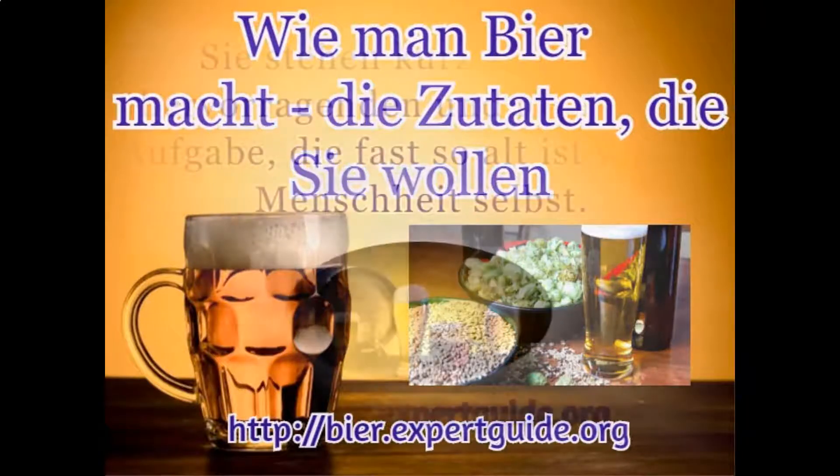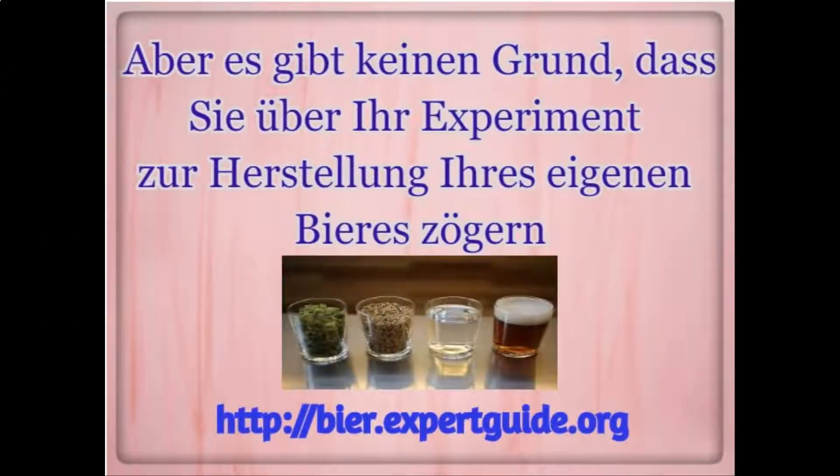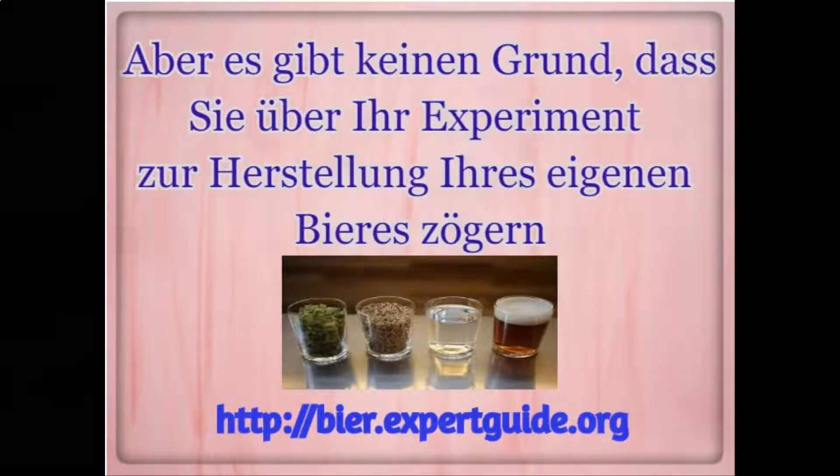How to make beer — the ingredients you want. You're about to get into an excellent and rewarding task, almost as old as humanity itself, but there is no reason for you to have hesitation about your experiment of making your own beer.